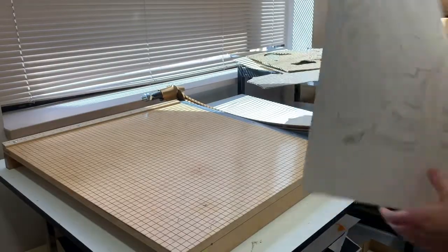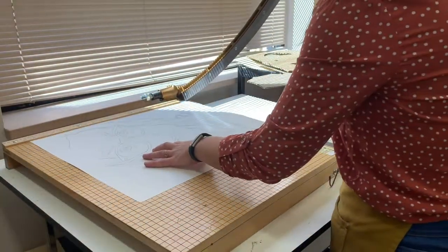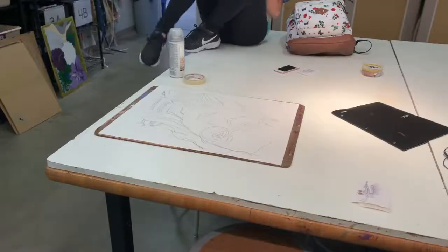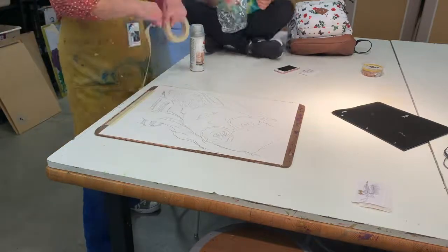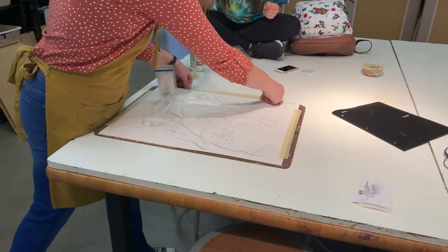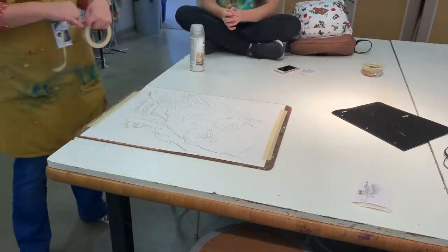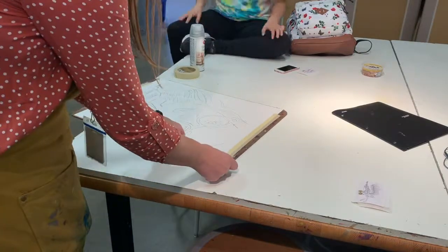When you're done tracing, you can bring it over to the paper cutter and trim some of the excess paper off if you need to. If you don't feel comfortable doing this yourself, I'm happy to help you with this process. From here, take it and tape it directly to a drawing board. It will stay on the drawing board for the rest of the project until we're finished. Make sure you tape down all the edges so it stays on the board really well.